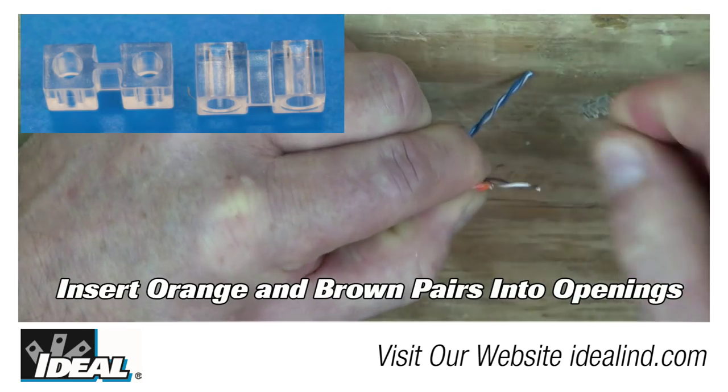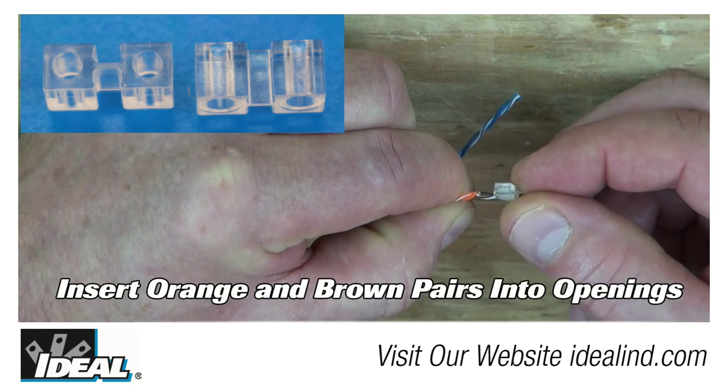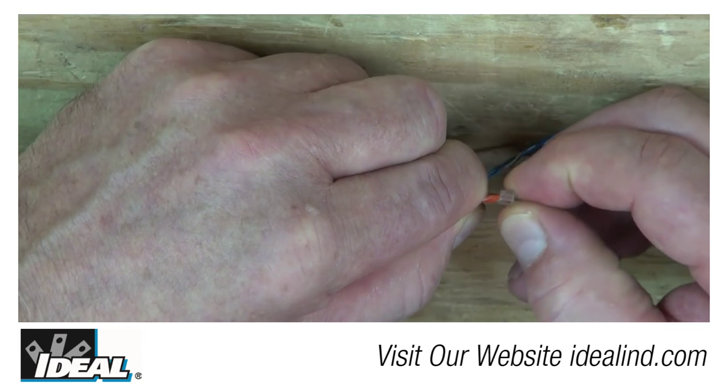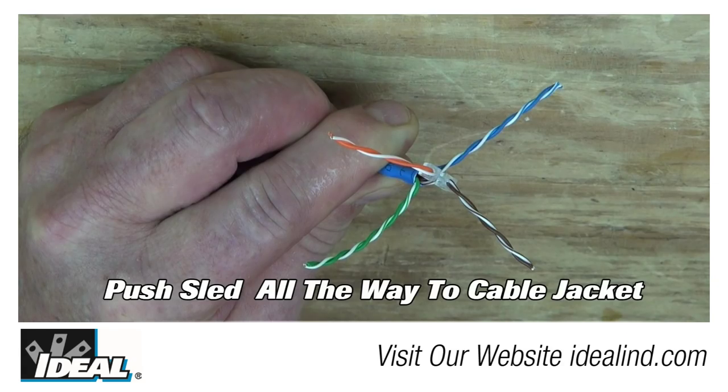Bring the orange and brown pairs close together and tightly twist the end of the conductors. This allows you to insert the conductors into the round openings on the sled device. Insert both pairs into the round openings of the sled device and push it all the way down to the jacketing.